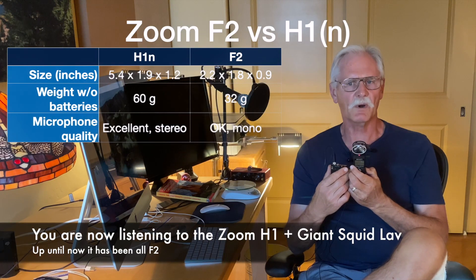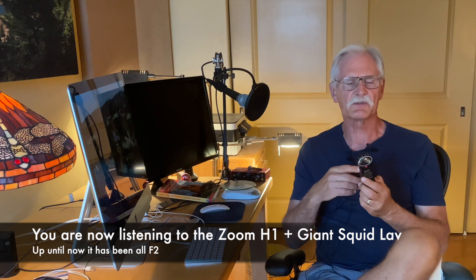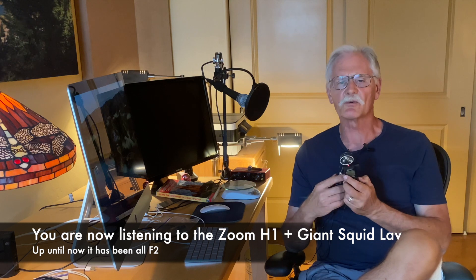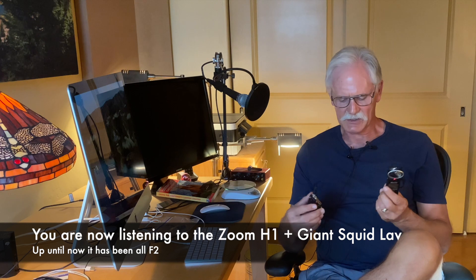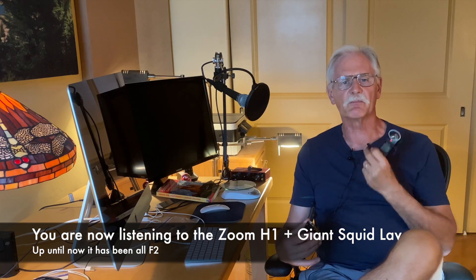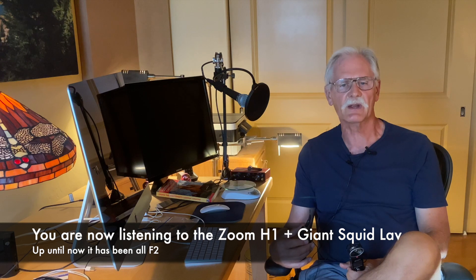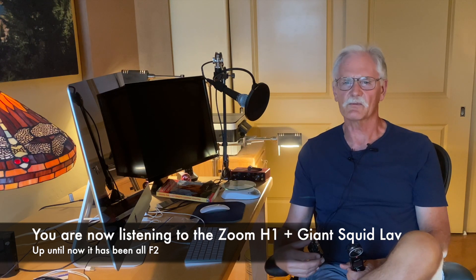How about sound quality? The H1 has a really good set of stereo microphones that I've used for recording music and B-roll sound in the wilderness — it's really great quality. I bought an inexpensive Giant Squid lav mic to plug into it, and frankly I think it sounds a little better than the sound I get from the F2 system. But the F2 is more than adequate for my needs.